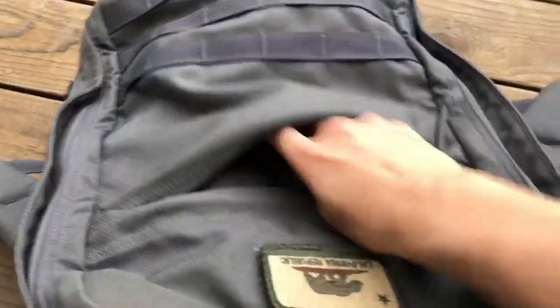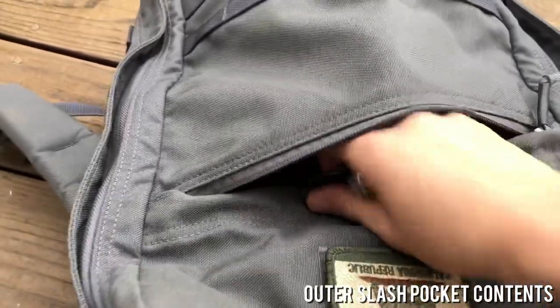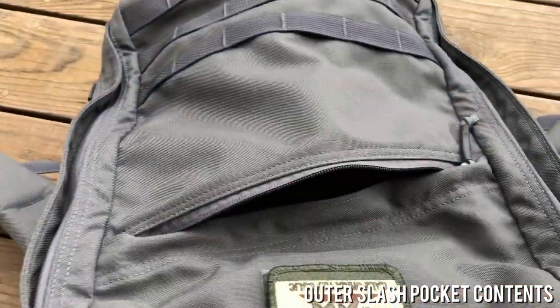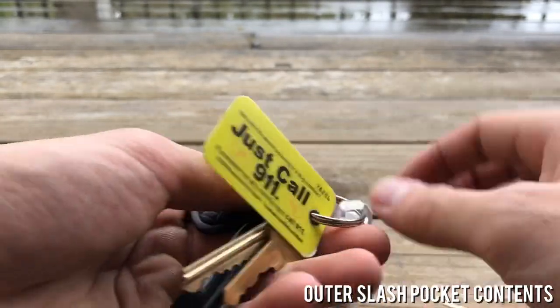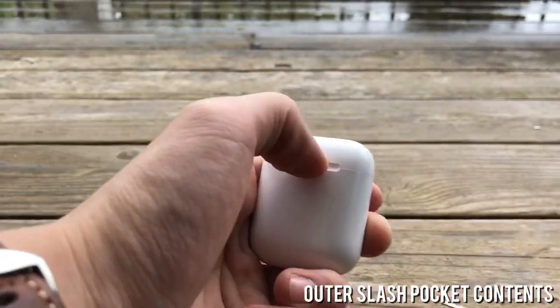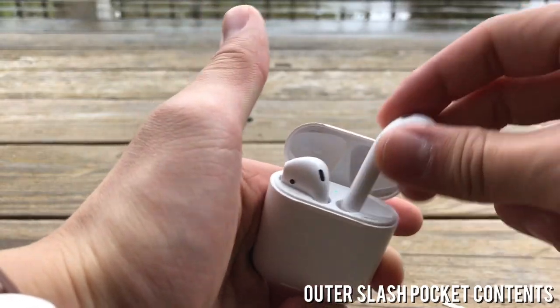The final pocket on the GR1 is the outer slash pocket, intended as a quick-access pocket. Because of the way the bag is designed it can be hard to access if you've completely packed the inside, but I generally just keep my keys and headphones in this pocket so it's not a big deal. Sometimes I'll also throw in a snack for later.